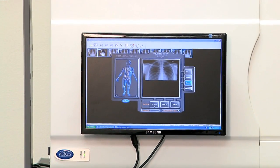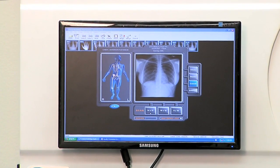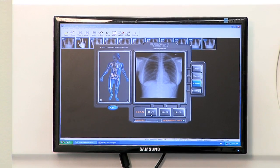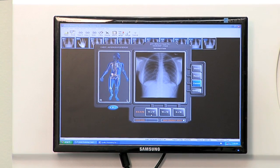ICR 3600 is also the only system with one moving part, ensuring maximum uptime and easy serviceability. With the powerful Xscan imaging software, ICR 3600 completes a full cycle in less than 45 seconds.